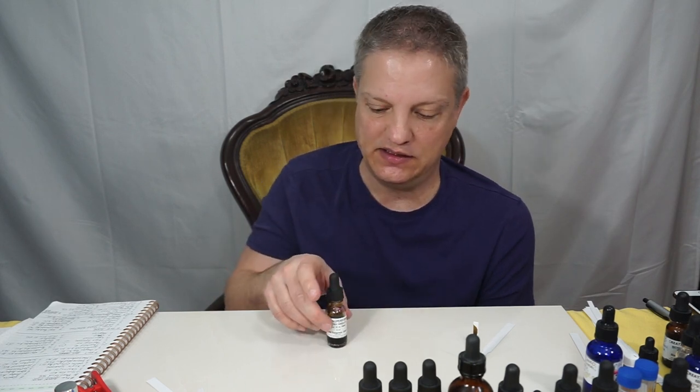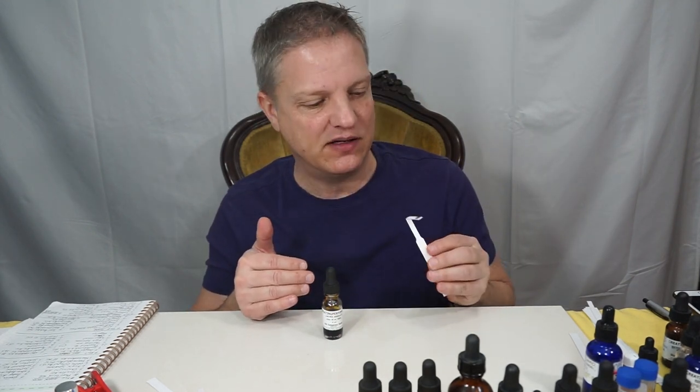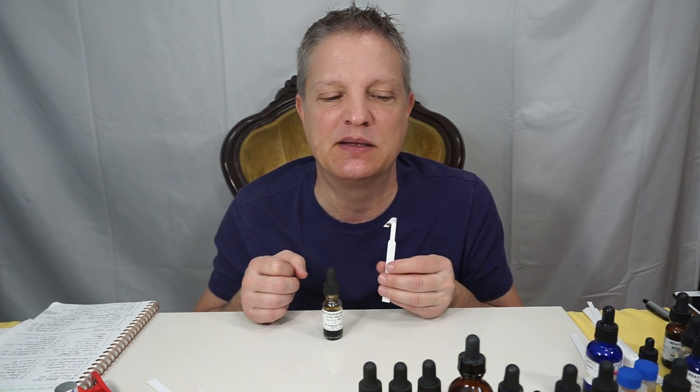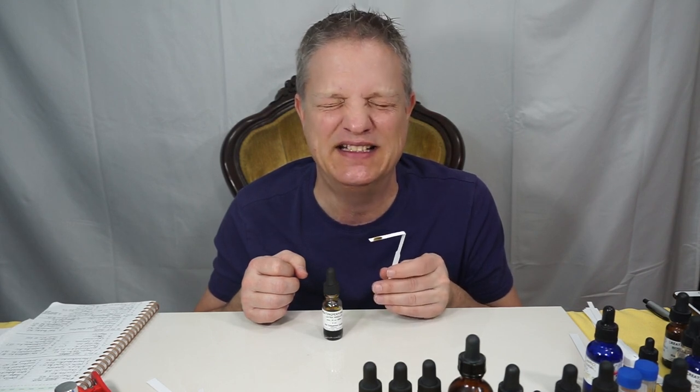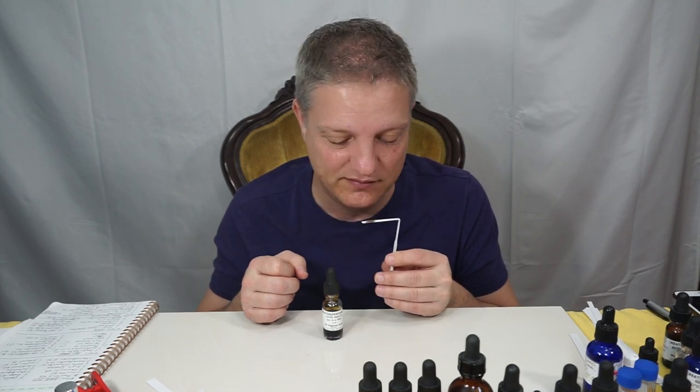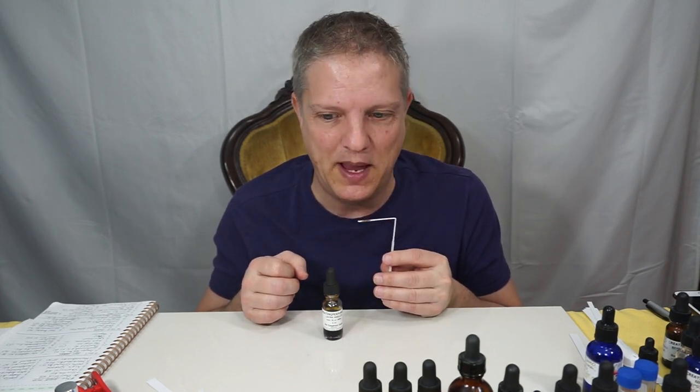To me it's like a blend of those things, because it's not like tobacco absolute. It's way more complex than that — hay, vanilla, coumarin. It is definitely in my top five. Absolutely beautiful.